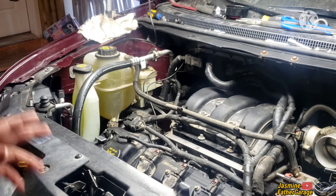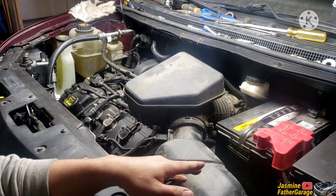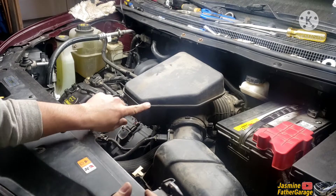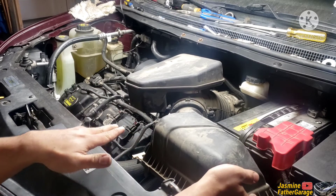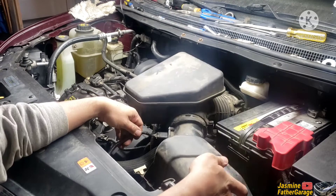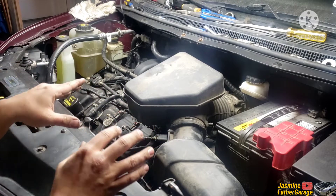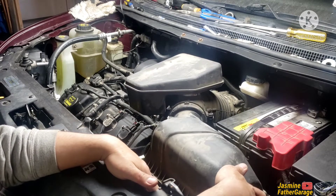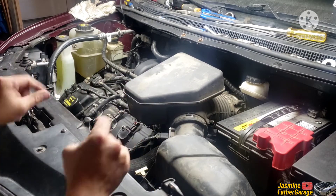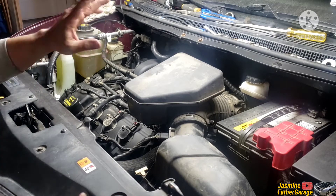Now we're gonna start the engine and keep an eye on that coolant. Before starting, make sure to install the battery cables. I got this intake pipe connected but there's no filter yet — that's fine. What I need is to connect the mass air flow sensor, PCV hose, and breather so it runs good with no codes popping. Once it's all bled and ready to go, we're gonna do the transmission oil. You can tell it's full — let's go start the engine.